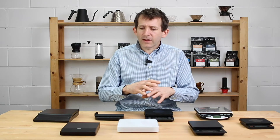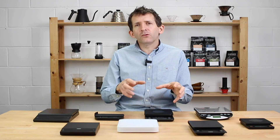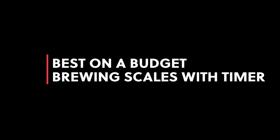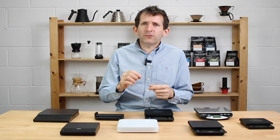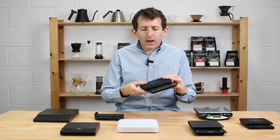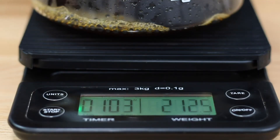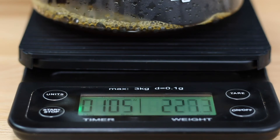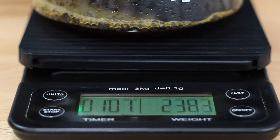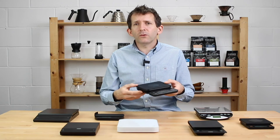Those are the general features you might find on various scales depending on how much you spend. For a budget set of scales, you can do no worse than going for something really simple like this — a three kilogram capacity, 0.1 gram accuracy, and an integrated timer built in. These are actually the scales I use at home for all my brewing.